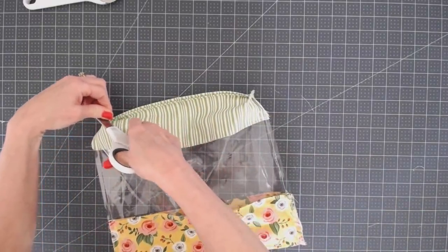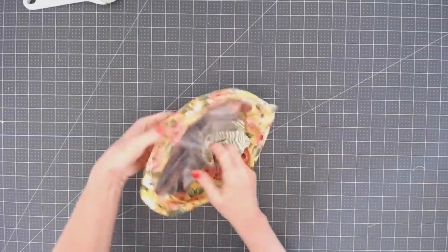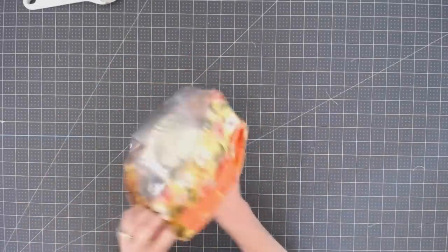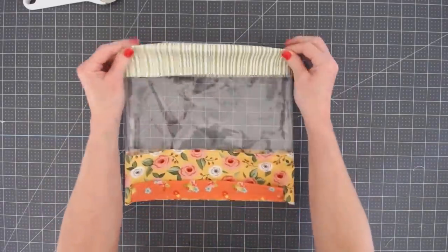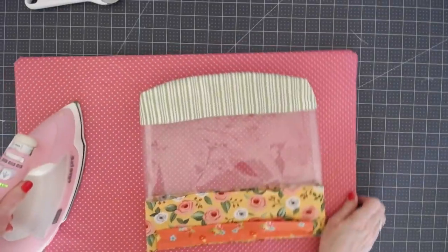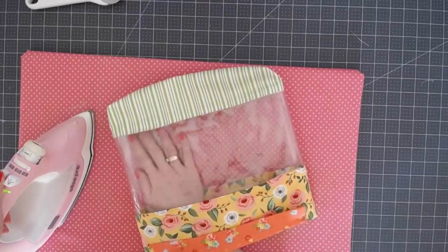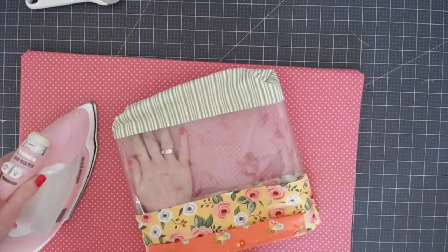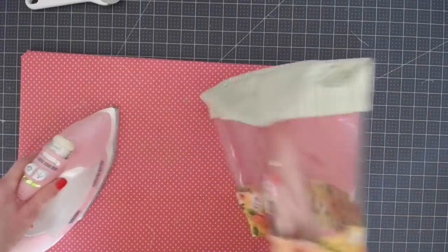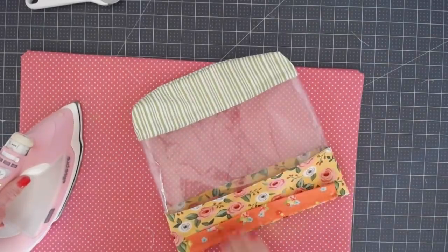Trim up all your threads and keep it tidy — since it's a clear bag, everything is going to show through. Turn it right side out. If it's difficult, warm it up using the ironing board or a blow dryer to make the vinyl more pliable. Once turned, the vinyl may have a few wrinkles, so bring in your ironing surface, heat up the surface, lay the bag on it, and those wrinkles instantly disappear. Again, do not touch the iron directly to the plastic — it will melt.